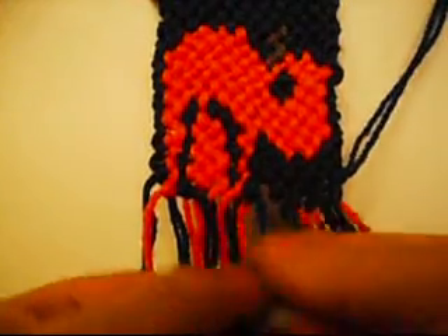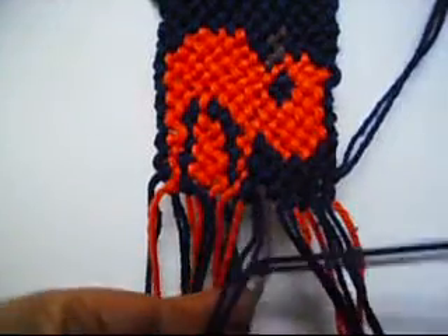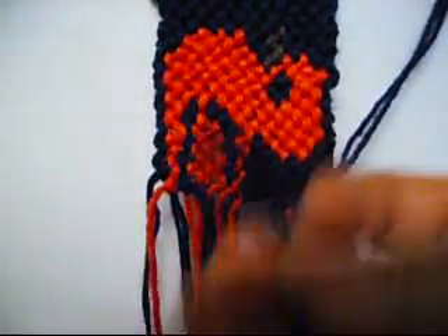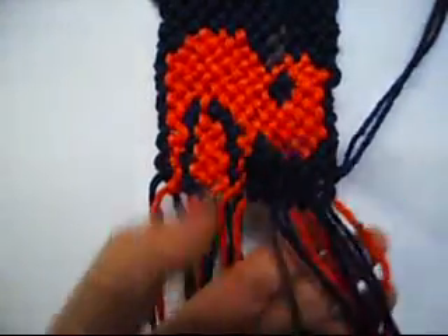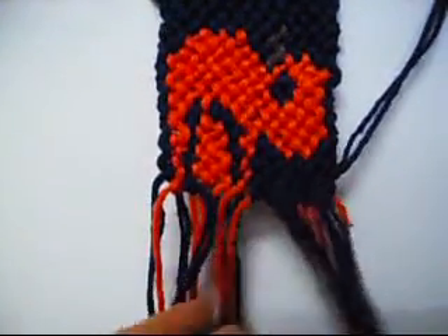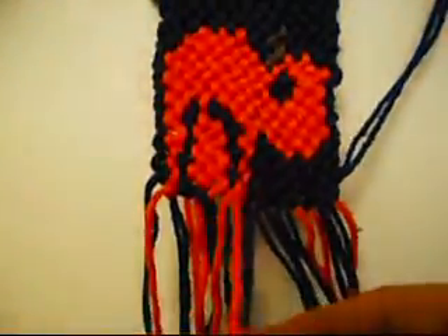This is the last one of four from left to right once, and from right to left once. Left to right once. Now one from right to left once, and from left to right once.